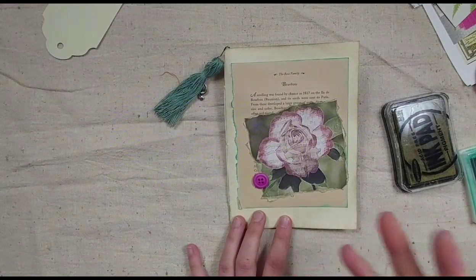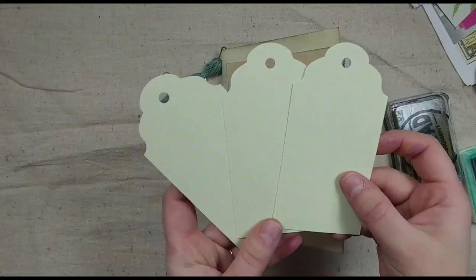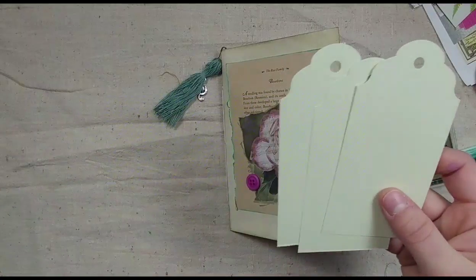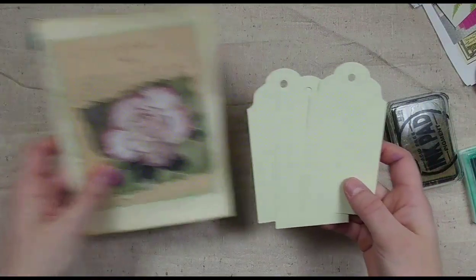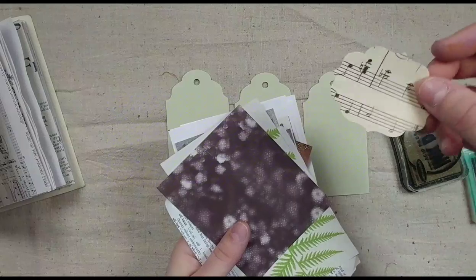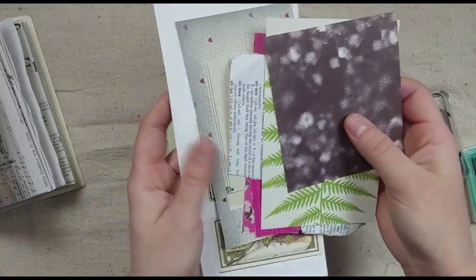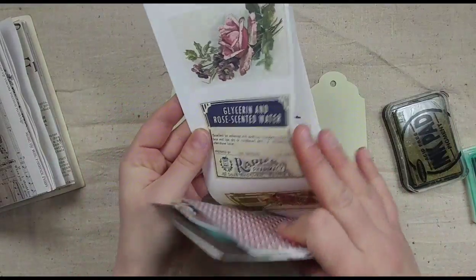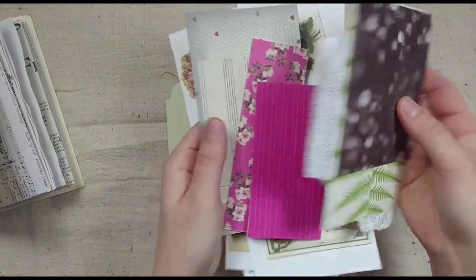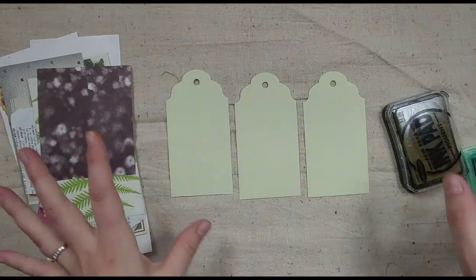Today we're going to be talking about making layered tags to put into our journal. If you purchased the kit, you received three tags that look something like this. If you're making it yourself, you could use any tags you make or find. Also included in the kit is a little music punch-out from 1930s sheet music, an assortment of pieces of ephemera, and scraps for layering. There is no right way or wrong way to do this — it is totally up to you.